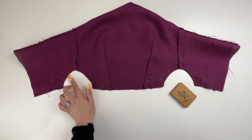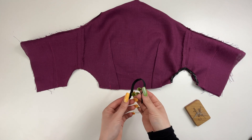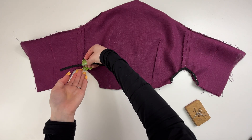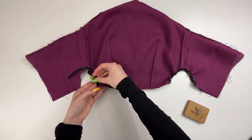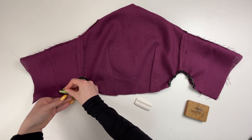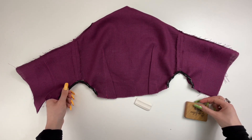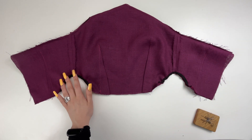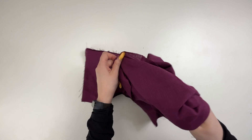Sew the curves at the bottom of the side seams, placing the pieces right sides together. To make the sundress fit better at the curves, we recommend applying a thin elastic band to the seam allowance. Cut the elastic to the desired length and stitch it to the seam allowance close to the seam. Turn the bodice right side out and stitch along the curves at five millimeters. Press.